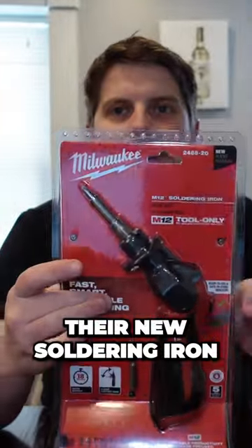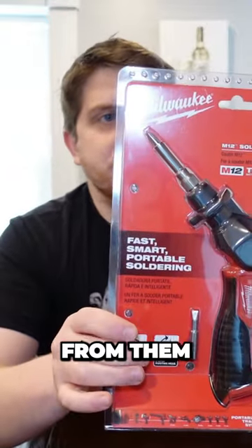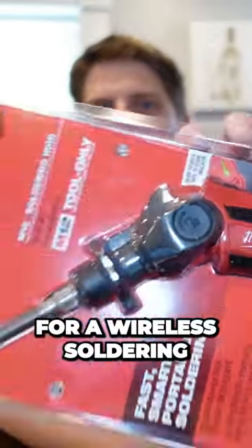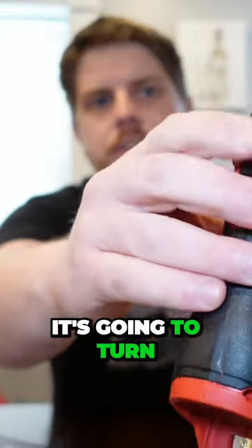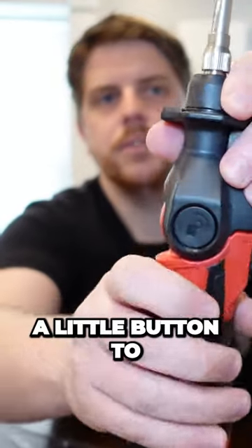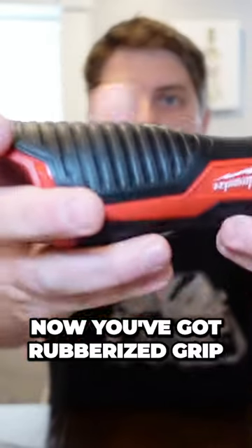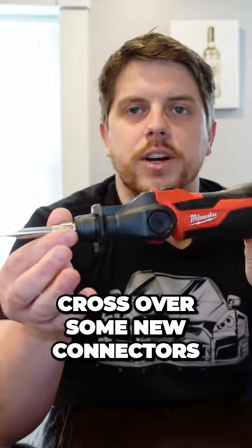This is their new soldering iron that fits onto the M12 lineup from them. This is part number 2488-20 and it allows for a wireless soldering iron, which is a pretty cool idea. It's going to turn on and off. On the side you've got a little button to adjust the angle that this is going to be running on. It looks nice — you've got a rubberized grip to it.